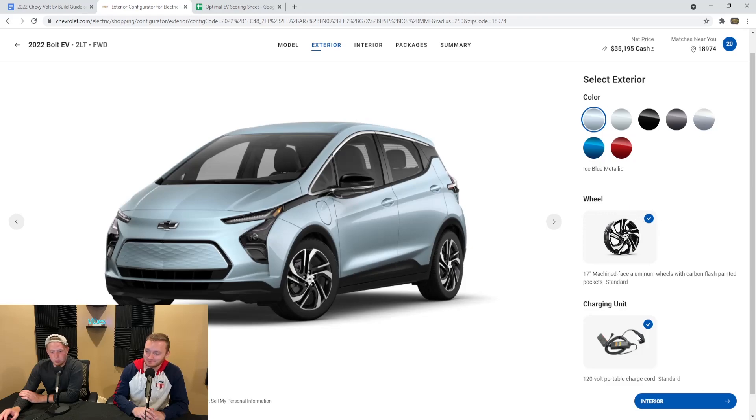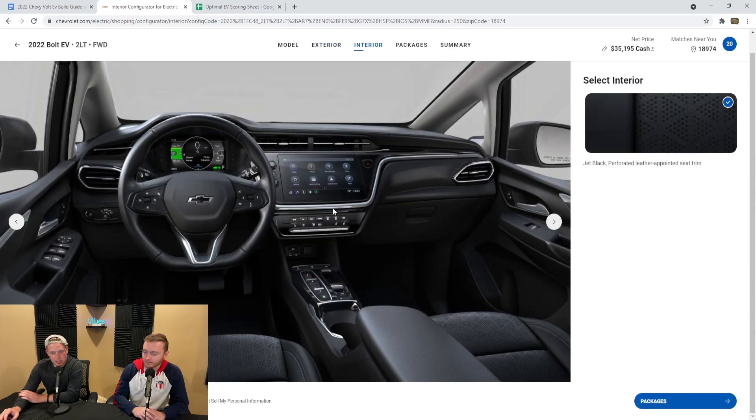Exterior has the same colors, and only one wheel option which is standard — that makes it easy. Going to the interior, it's the same look, but now we have jet black perforated leather. One thing with the Chevy Bolt in general: you get black — no matter what color exterior you want, you're getting a black interior. And you can't opt out of leather; if you happen to be a fan of cloth seats, that option is not available. You're getting the perforated leather no matter what, and you're paying for it.